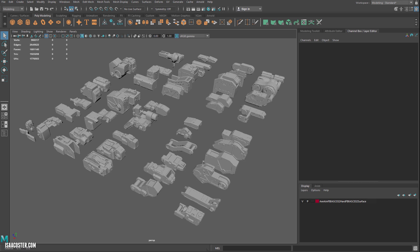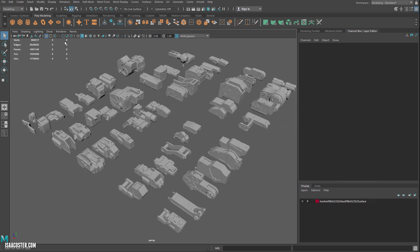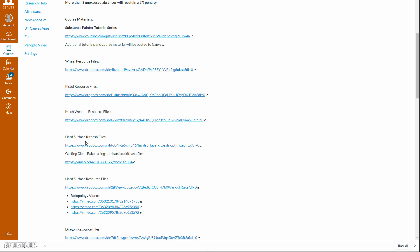This is the optimized hard surface kitbash set, which you can find in the syllabus. If you just click the link, you'll see something that looks very similar to the hard surface kitbash files, and there will be a link that takes you to this specific FBX.